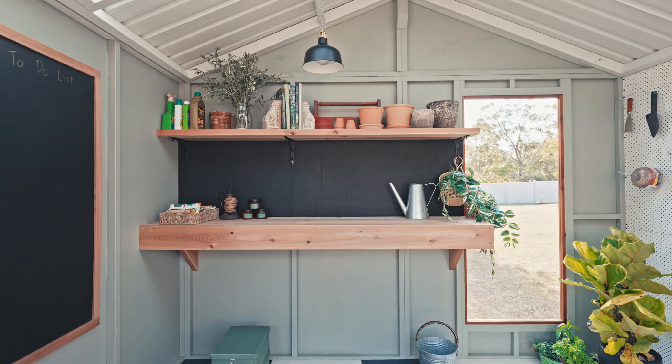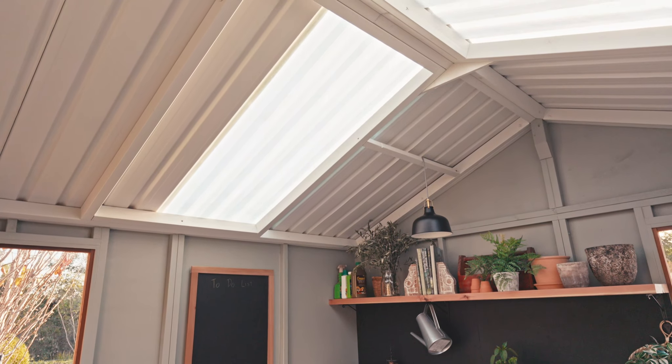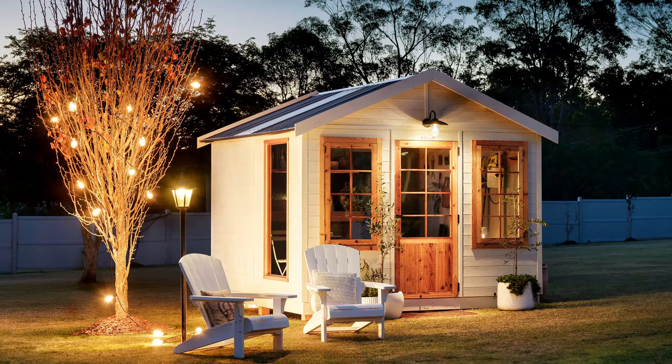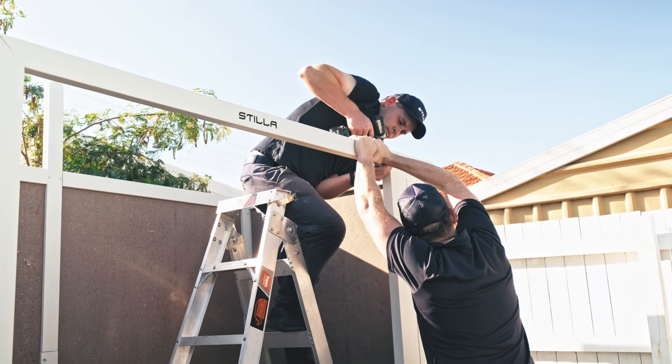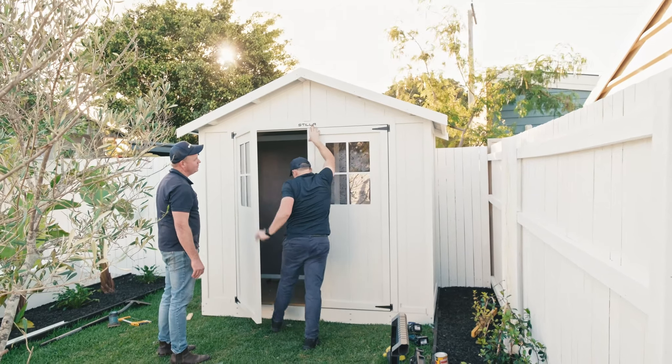If you need more natural light, you can even add additional windows or even a skylight. Stiller offer affordable nationwide delivery of all of their sheds, and all of their garden sheds and studios come as an enjoyable DIY kit with detailed instructions for each step of the process, which can be downloaded from stiller.com.au.